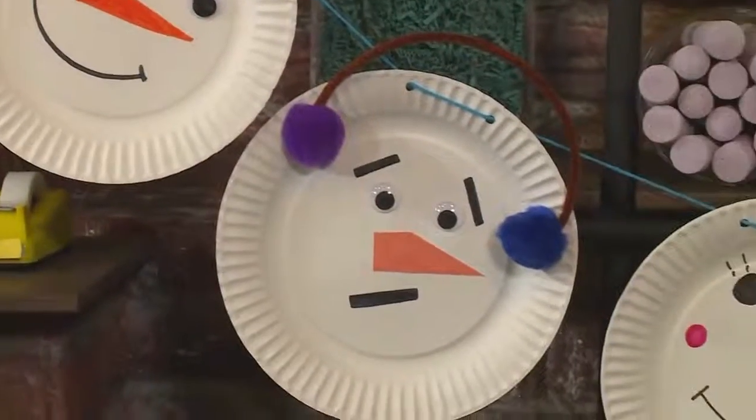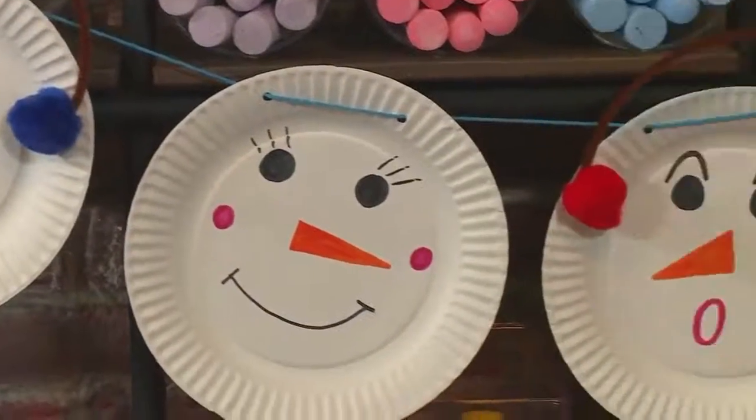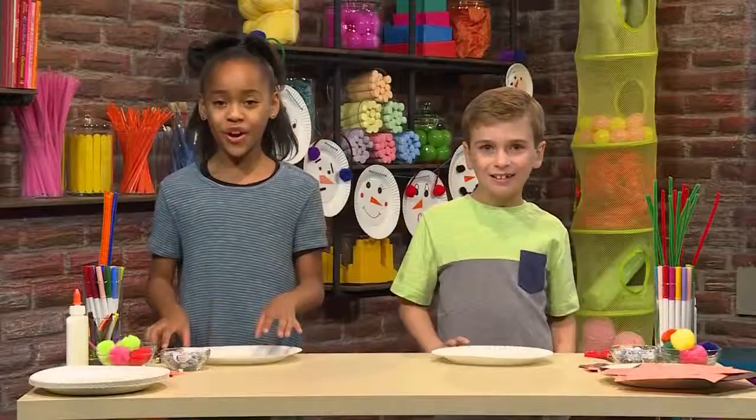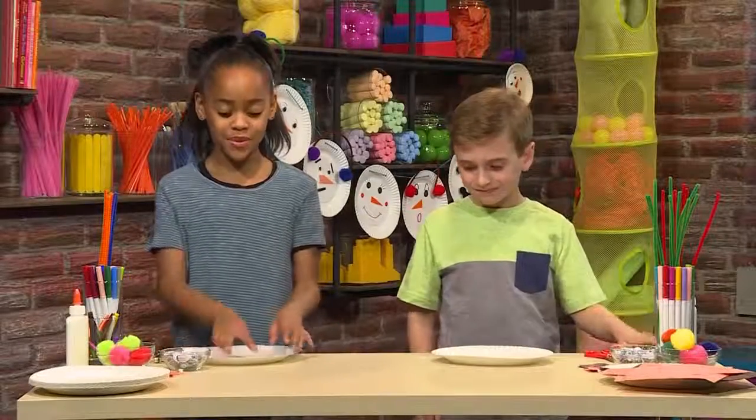A garland is a type of party decoration that you can hang up like a rope. To make a snowman garland, you'll need some paper plates. This is going to be our face. First, you have to punch holes into the plate.